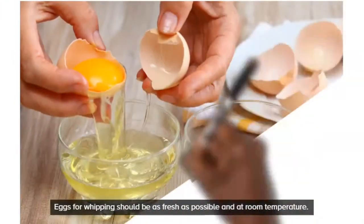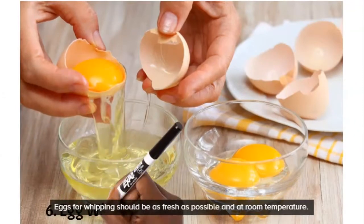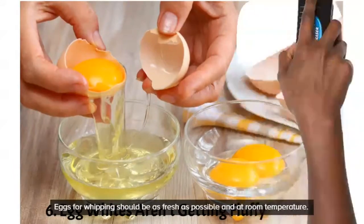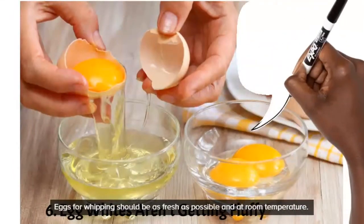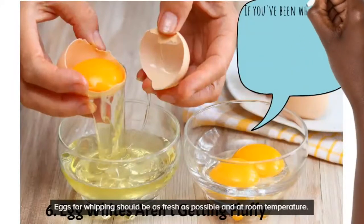Number six: if your cake calls for a meringue and you've been whipping your egg whites for a long time but you're not getting the soft peak, strong peak, or stiff peak you're looking for, a few things could be wrong. Maybe you mixed some yolks into it.